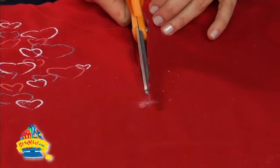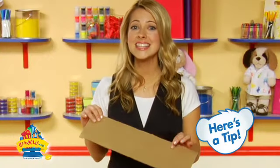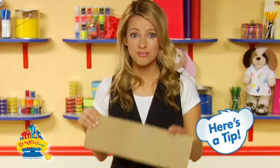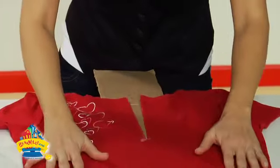Now I'm ready to cut seven inches — the length of my zipper. I'm going to slip a piece of cardboard that's at least as long as my zipper between the front and the back of the shirt. This will keep the fabric glue from seeping through.